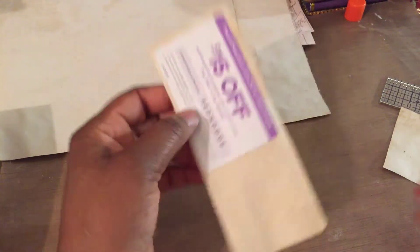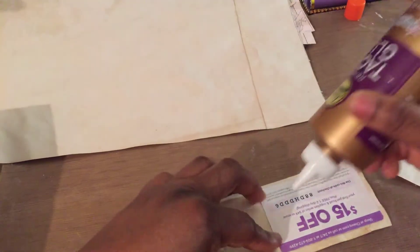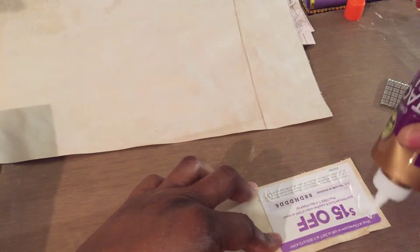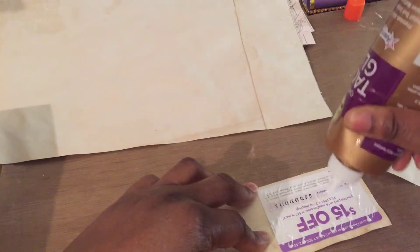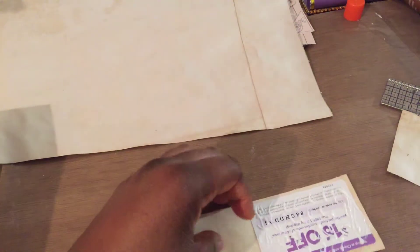Then I just turn it over and repeat the process. You can do this with anything that you get — your envelopes that come in the mail, any of that junk mail that you want to turn into writing spaces. This is something that you can do.